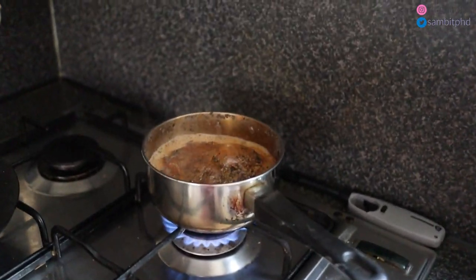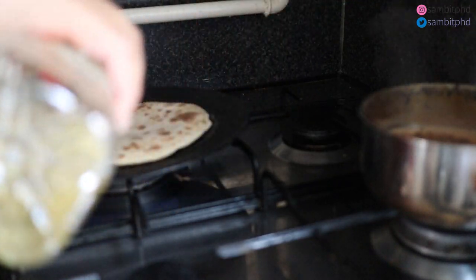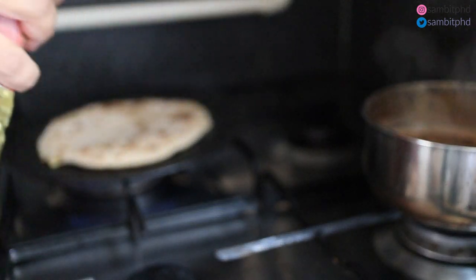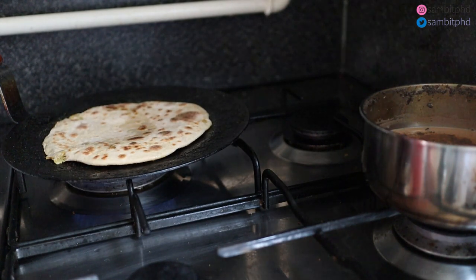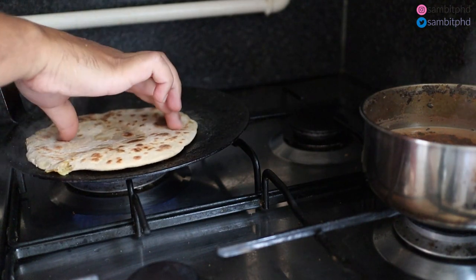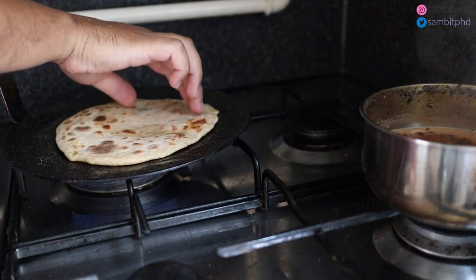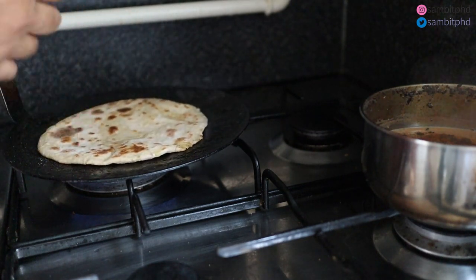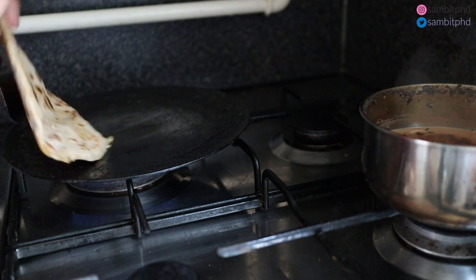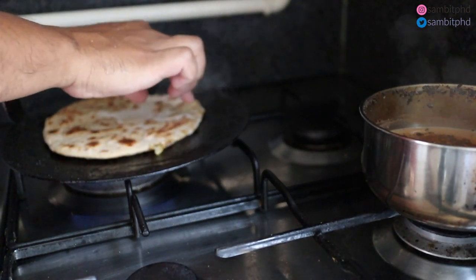The chai is almost ready. I put a little bit of oil on all sides of the paratha. Normally people would use a cloth or something, but I'm used to using my hand — much easier for me, even if it is hot.